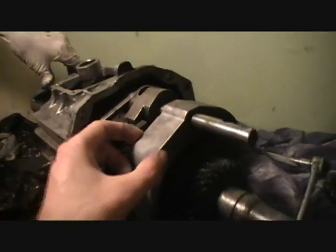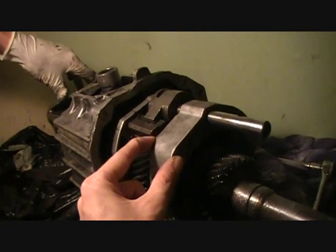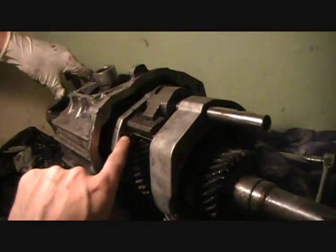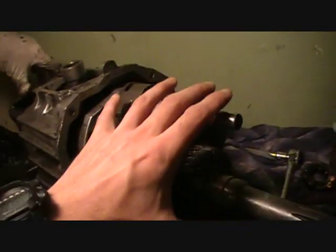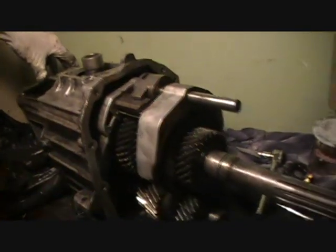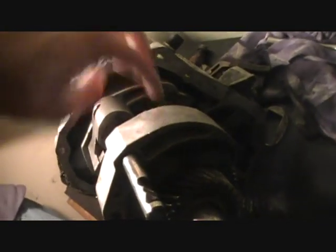And do not forget — that's what I wanted to point out too — this shift fork, it doesn't really matter when you put it in, but those two that are before it, you have to put them on the shaft before you put the shaft back in the transmission, or else it's just not going to work. So you put both of these shafts with those two shift forks — there are three on this, with the two on.